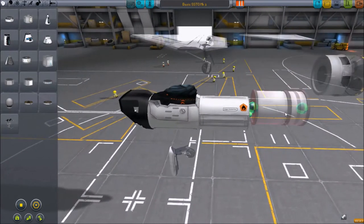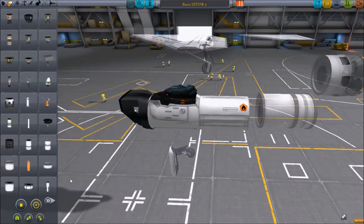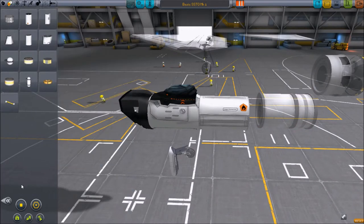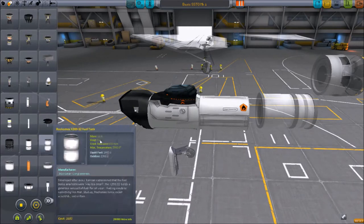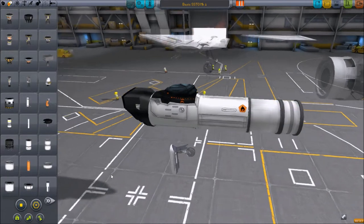So we're going to do basic jet fuel, which is under the fuel tab right there. And we're going to use the 400 series fuel tank, and this will be plenty of fuel.